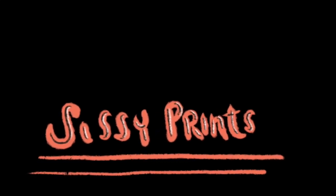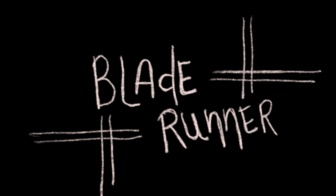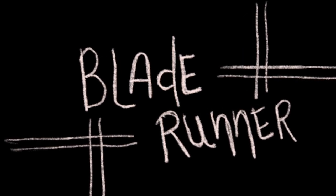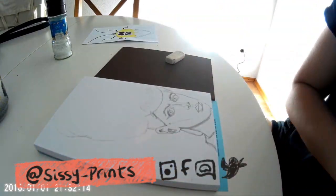Hey guys, it's Sissy from Sissy Prince. Welcome to my new video. I'm going to be showing you guys my process of creating a linocut and this time it's all about Blade Runner. I love this movie and I especially loved the sequel, but here I am drawing — or already drew — Rachel.